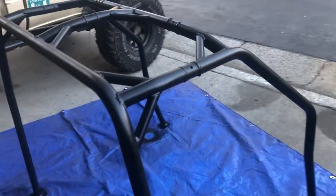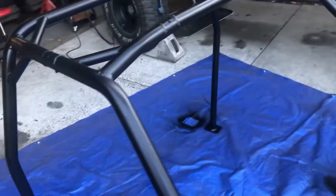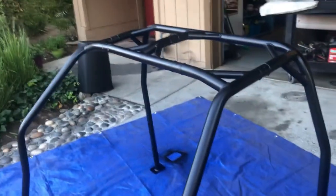Here's the cage fully painted and done with all the gussets in. Not bad — just gotta install it in the truck now.